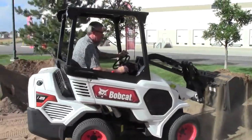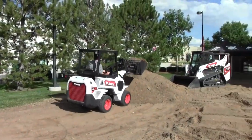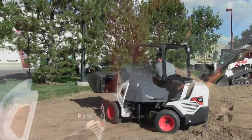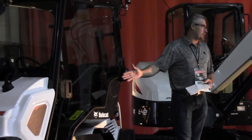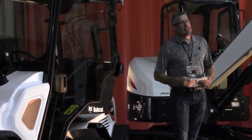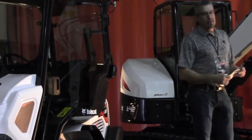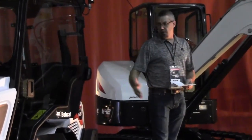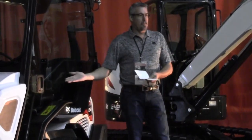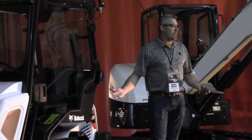This machine fits in between — a crossover between small track loaders or mini track loaders and small skid steer loaders or compact track loaders. It fills a gap and is also a nice machine for first-time customers just getting into business. Existing customers will find good use for it, but so will brand new customers — say someone with a mowing service whose customer wants them to build a deck or patio, and they're comfortable with that contractor coming into their yard weekly.